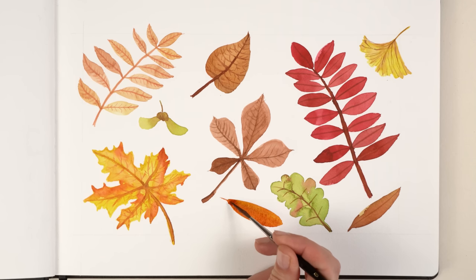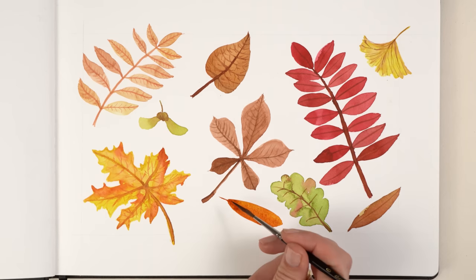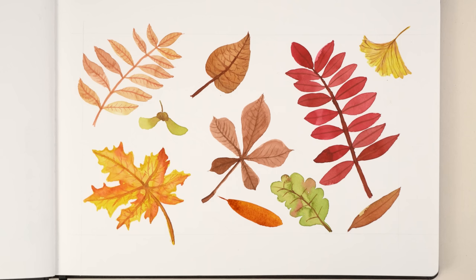We painted ten super easy leaves! Thank you for joining me in this tutorial. I hope you like it — bye bye from Austria. And don't forget to watch more videos!